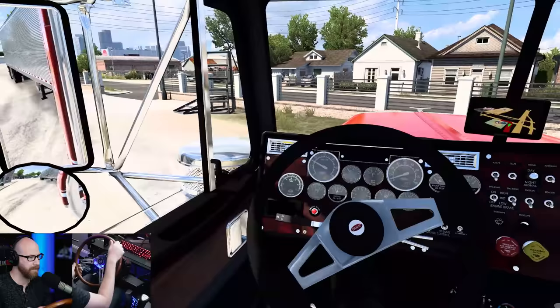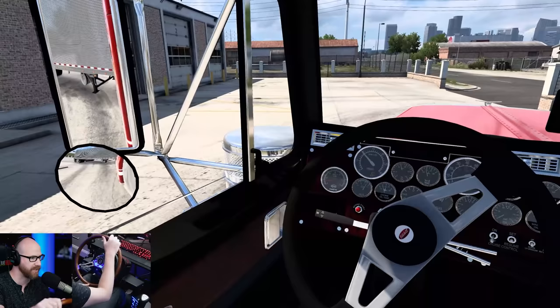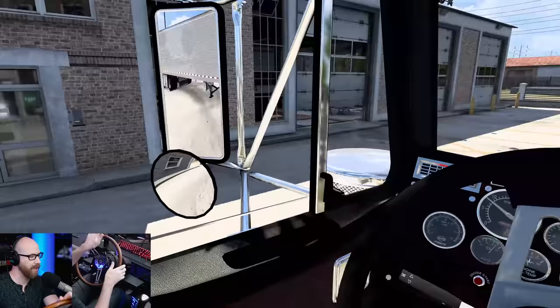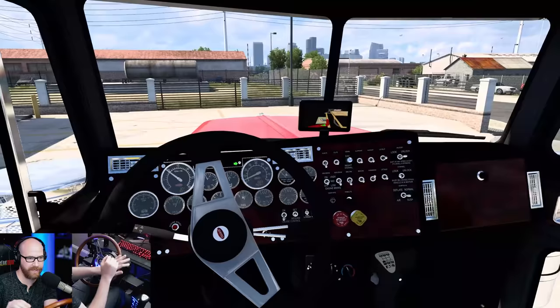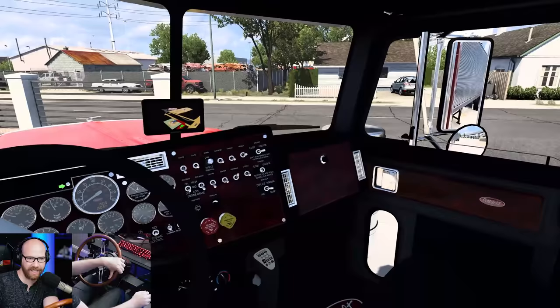I have my motion platform on — big thanks to Next Level Racing for my rig, as always. That will always be linked in the description. So I know what you're saying: $70 seems like a lot, but there is so much that has been brought to the table with this truck. I can't even scratch the surface.